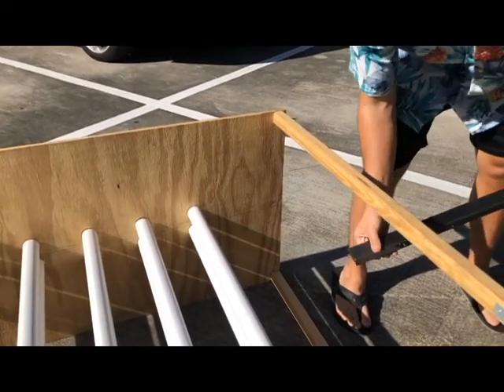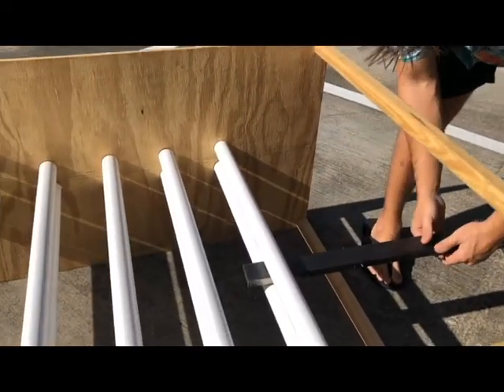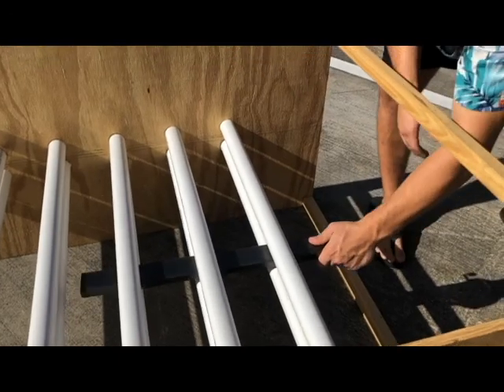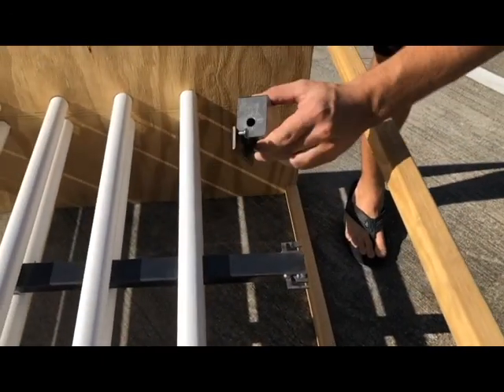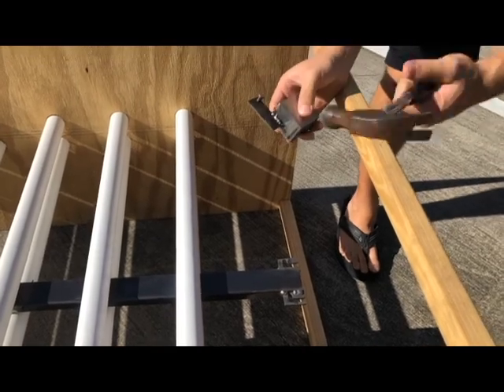Step one: put the first segment in as far as you can get it. Step two: take your beater block and take your hammer.